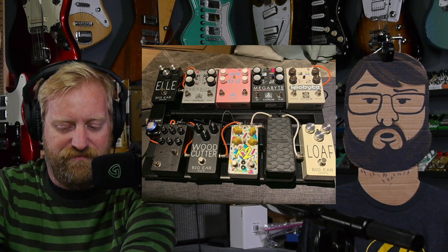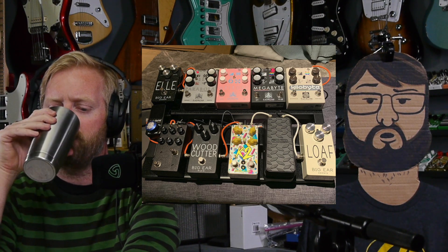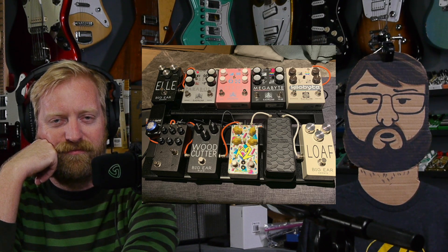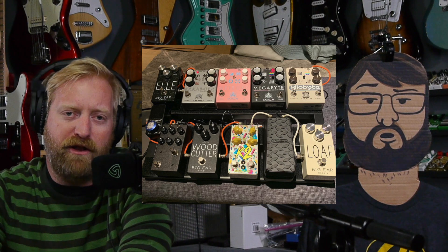What's new with your gear life? Anything shipped to you? Yeah — I finally put my board together. The top half of my board right now is about 45% Caroline Guitar Company, 45% Big Ear pedals, and 10% other. I've got one Matthews pedal on there, a pedal from Joe at Like My Pedals, a TC Electronic tuner, three Big Ear pedals, and four Caroline pedals.